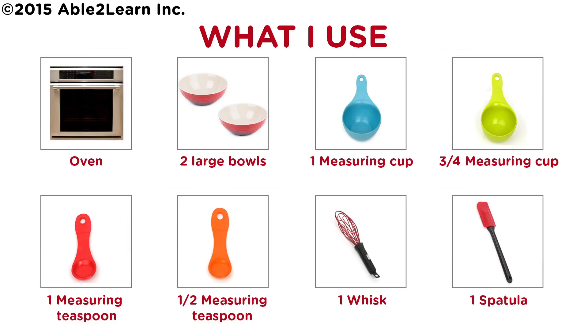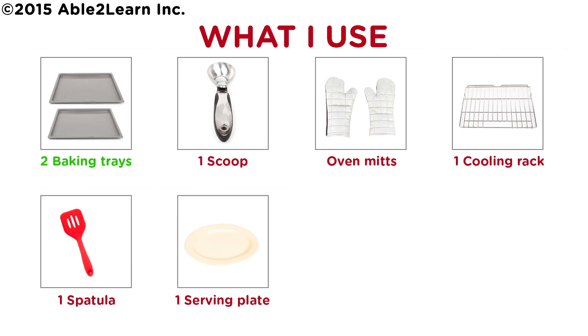What I use: oven, two large bowls, one measuring cup, three quarter measuring cup, one measuring teaspoon, one half measuring teaspoon, one whisk, one spatula, two baking trays, one scoop, oven mitts, one cooling rack, one spatula, one serving plate.